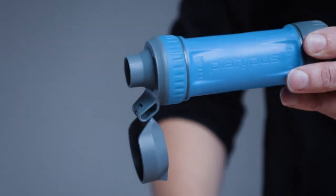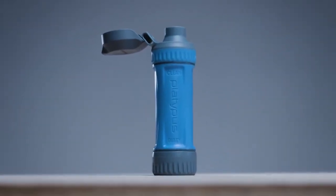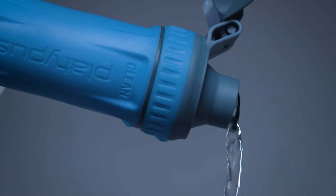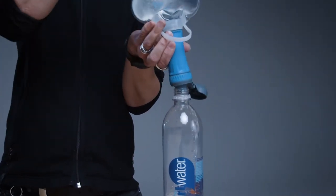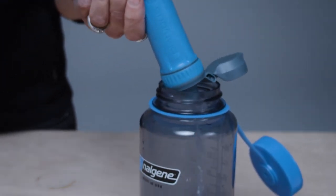We took the sturdy flipped open cap design from our dual lock bottle and put it on the QuickDraw. The cap shuts securely to prevent dirt and grime from getting on the spout and flips open for easy filtering and drinking access. Plus, you won't lose it. The spout design was informed by our deep experience in the bottle category, as well as our experience in high capacity group filtration.